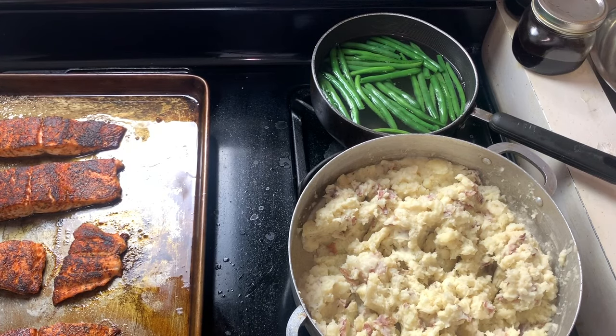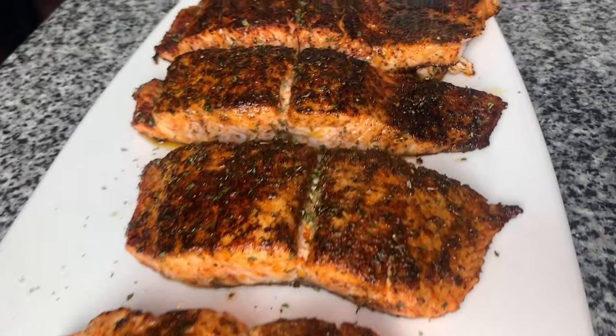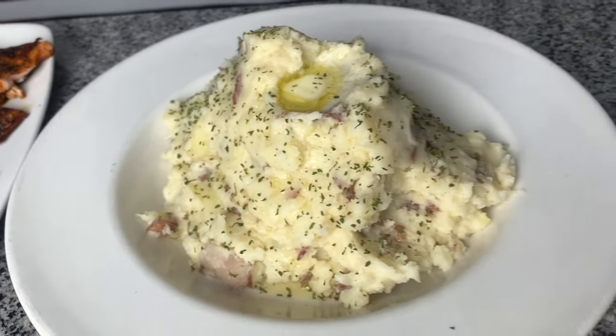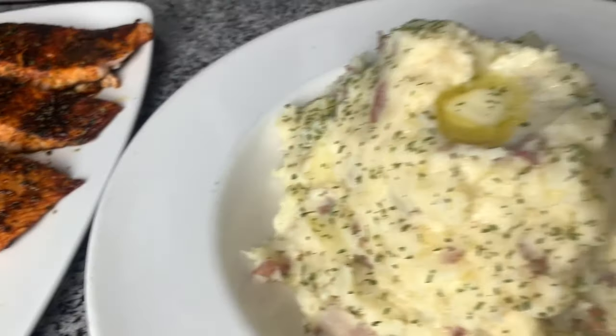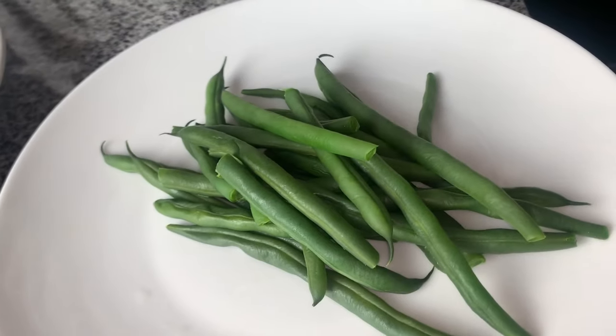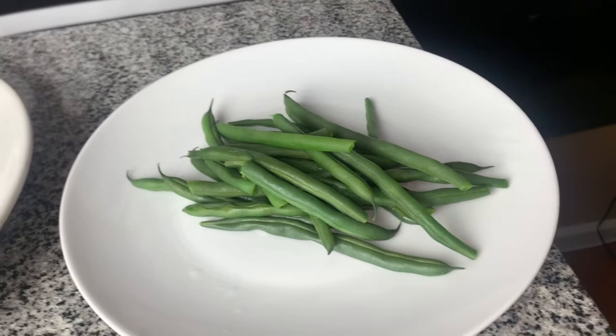Now we're just going to plate everything up. There you have it everybody — a quick little dinner together. Family of five, eat on a budget, about $20 to $25. You've got your salmon, your mashed potatoes, your green beans. You guys can go ahead and try this in your home — go to your local grocery store, pick up the salmon, potatoes, green beans, and follow this recipe. If you made it this far, do me a huge favor and hit that subscribe button, hit that like button, leave me a comment down below and let me know if you tried this recipe or if you want to see more recipes.